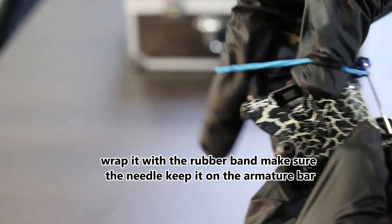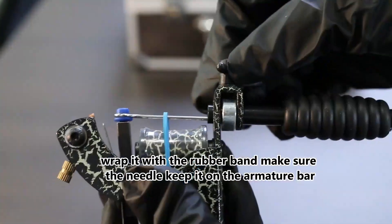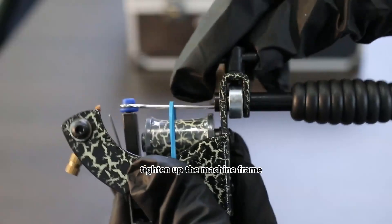Run the needle down a bit, wrap it with the rubber band, ensuring the needle stays on the armature bar. Tighten up the machine frame, and the machine is ready.